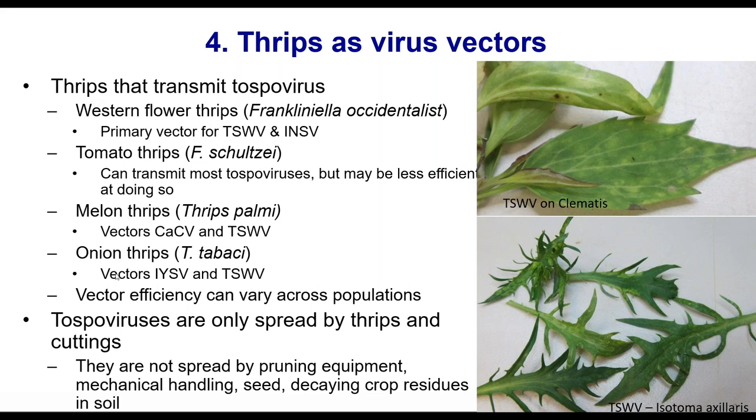Tospoviruses are spread by thrips, by cuttings, and that's pretty much it. They're not spread by pruning equipment or any other type of equipment, not by touching or rubbing or clothing, not by seed, and not in decaying crop residues in the soil. So there are fewer ways tospoviruses can spread. Thrips tend to spread by wind — they're really not very strong flyers.